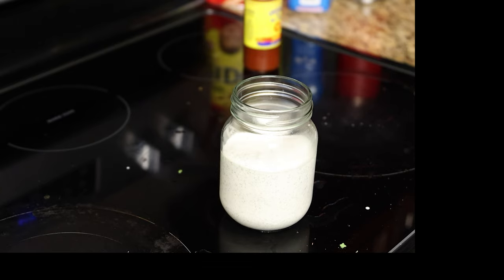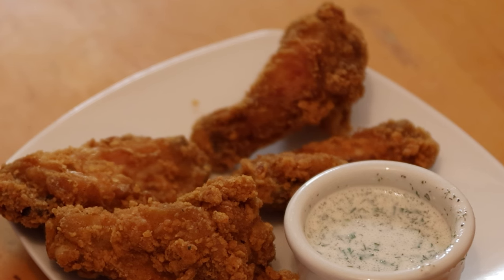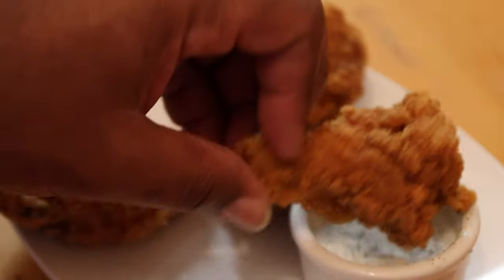Go ahead and put it in the fridge. Drop a comment and let me know — do you prefer drums or flats? I'm a drum guy. Here we go — this was the ranch after being in the fridge for about an hour.